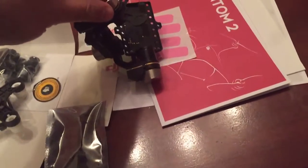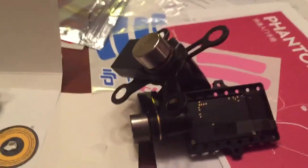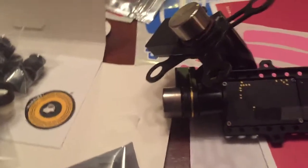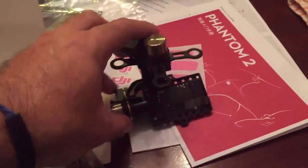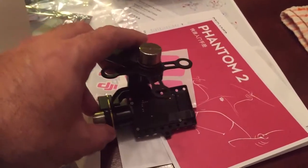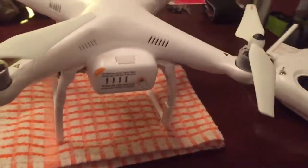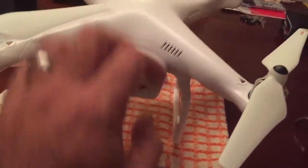It has three servo motors — gotta be really careful with this. I'm gonna be buying the Hero 4 Black edition to put here, because the Hero 3 doesn't cut it. We need something professional here, so this is the system.